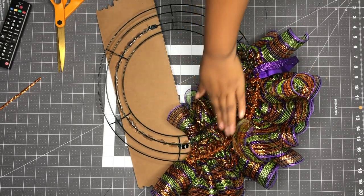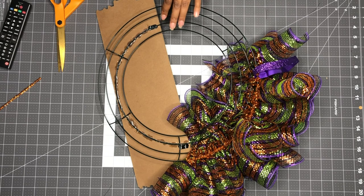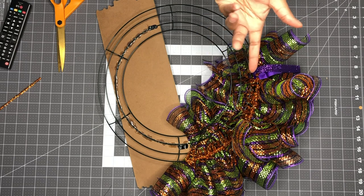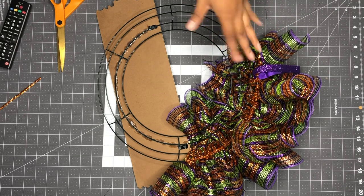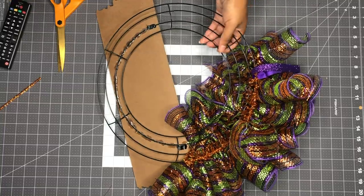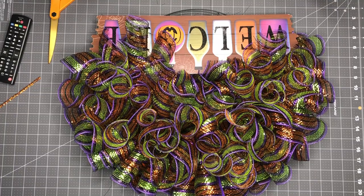It's 13 going around each ring, so it's going to be 13 going around. I have 60, so it should be enough. If it's not enough I have a second roll and I will let you know if I have to add more later on.